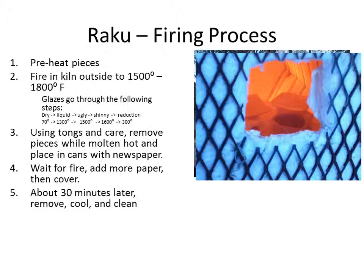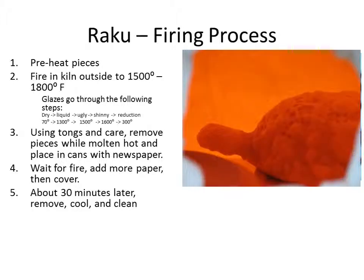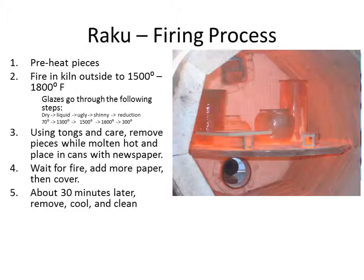As temperature increases, different glazes go through a process called the ugly stage. Around 1,500 degrees, you'll get eruptions and bubbles on the surface. It can turn very ugly — you'll think the piece will never be beautiful. But somewhere around 1,600 to 1,700 degrees, the pieces smooth out. The glaze smooths out and turns shiny, and at that point it's ready for extraction out of the kiln.